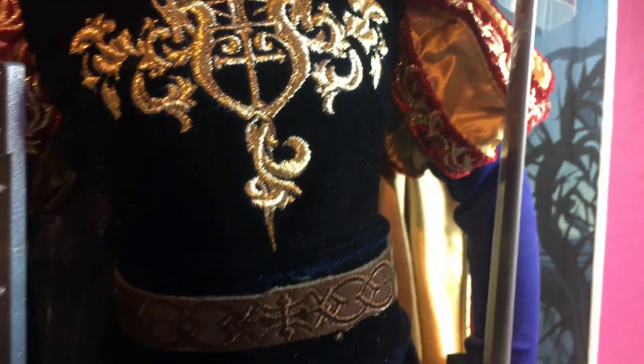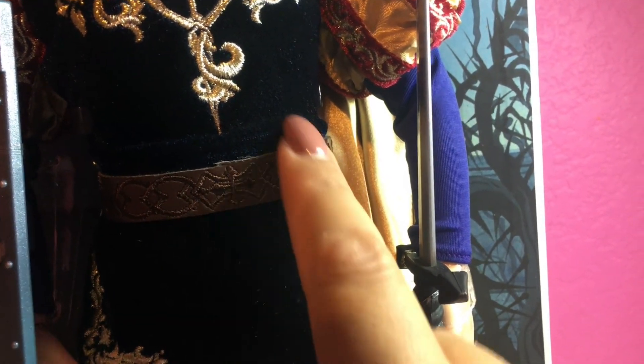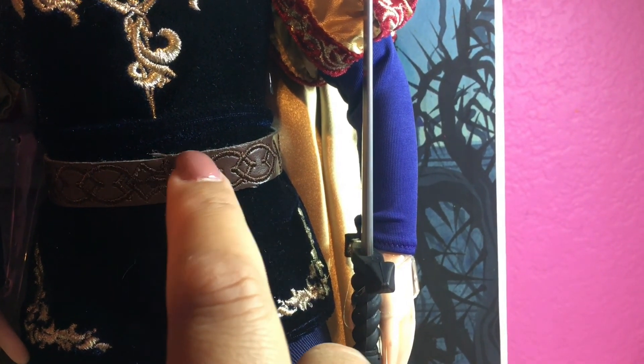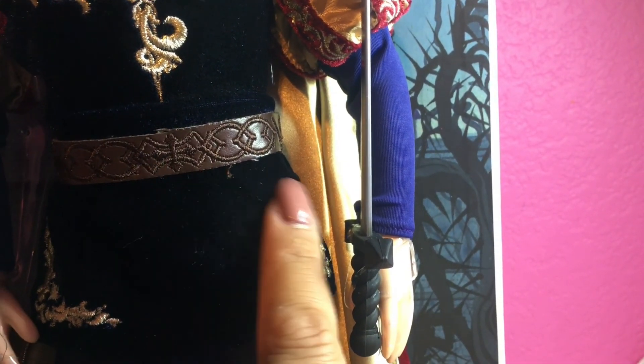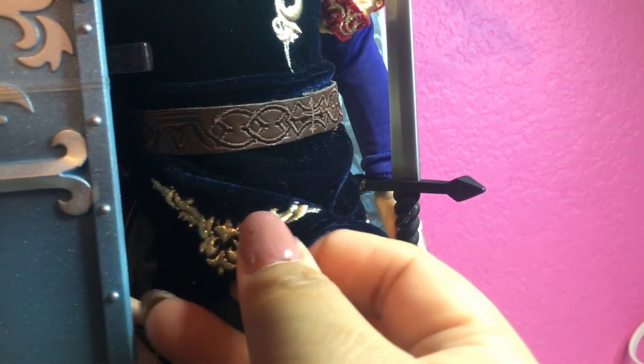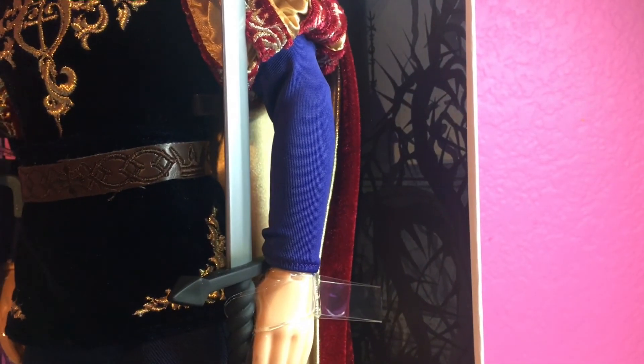Disney Store really does a nice job with their limited edition dolls. There's a legging-type material on his legs — thankfully he has a blade cover on his skin. At the waist he has a faux pleather belt. It looks like they cut a strip and the cut isn't perfectly clean, but it has nice embroidery on it. Lifting his shirt you can see the layers — he has blue underwear matching his pants — and beautiful gold embroidery on the bottom hem, both front and back.